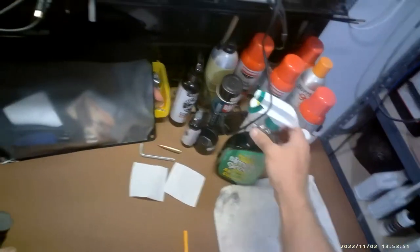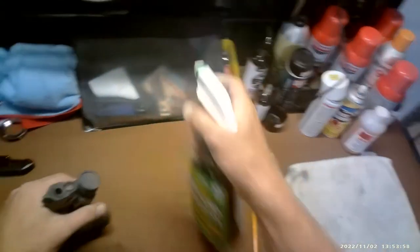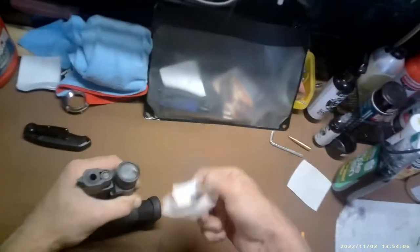The most economical and easiest way I've found to do it: Simple Green. You can pick it up at your closest automotive store, super cheap. Put a little bit of that on there and let it sit for a minute, then wipe it with just a regular patch.